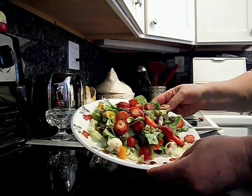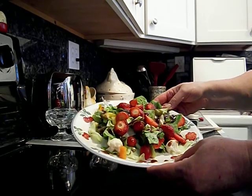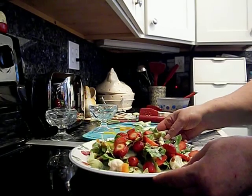My luncheon salad with fruit and nuts and all kinds of good things that can come from the garden. Thanks for watching, bye bye.